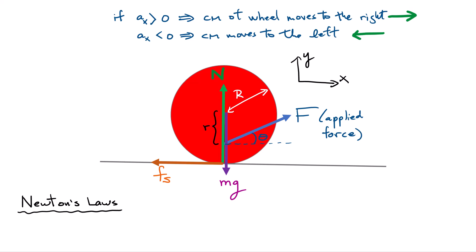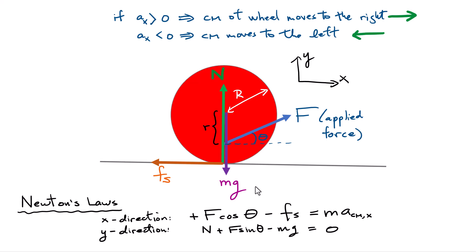We start by writing Newton's laws. In the x direction, we have two forces: the x-component of the applied tension force, F cosine theta, pointing in the positive x direction, and the static friction force pointing to the left, so minus Fs. That equals the mass times the acceleration of the center of mass in the x direction. In the y direction, there is no acceleration of the wheel, as long as I don't pull too hard on that string.